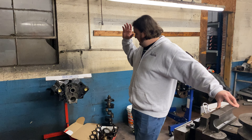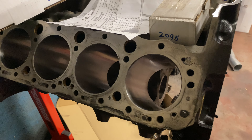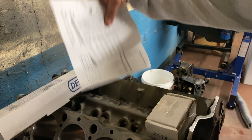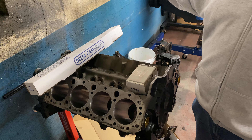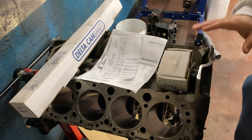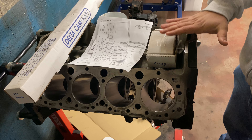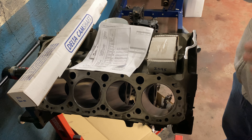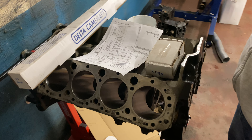It is a 1987 305 TBI engine, so LG4 block. I think it was actually a leftover block from '86 because it does not have provisions for a hydraulic roller camshaft from the factory like a lot of them did. I honed it myself and it's staying standard bore. The machine shop hot tanked it, magnafluxed it, did freeze plugs, cam bearings, all that. The decks are in good shape, the bores checked out to be good — they're all round, nothing wrong, all well within spec.